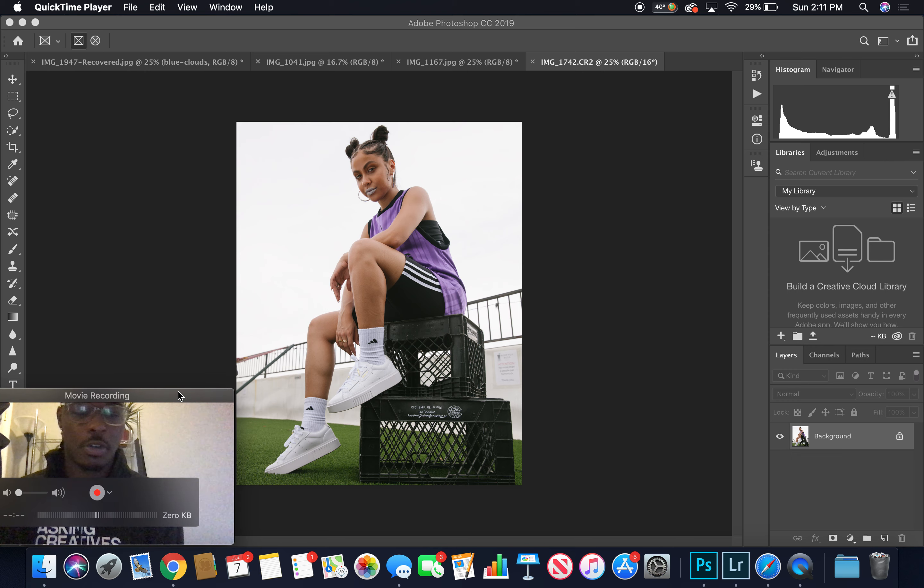I'm actually working on some photos for Foot Locker — Lady Foot Locker — a campaign we did. I thought to myself, I've been going through these photos and they've asked me to Photoshop some stuff. I've been doing so many of these photos. I was like, I should record this. I never done this before today — that's how I learned.